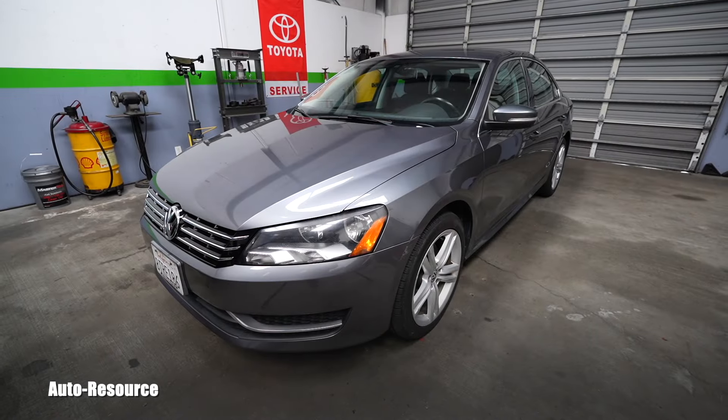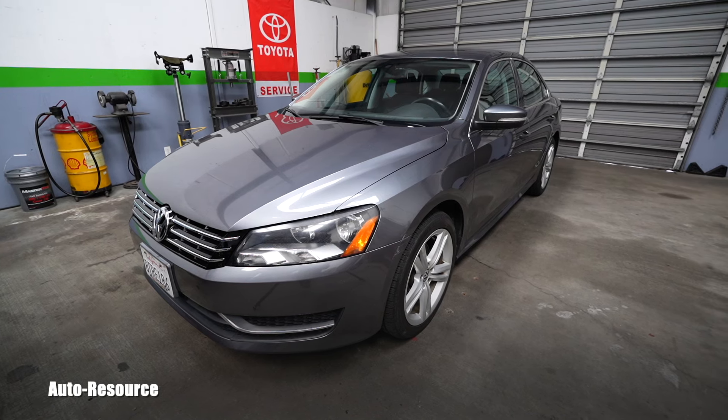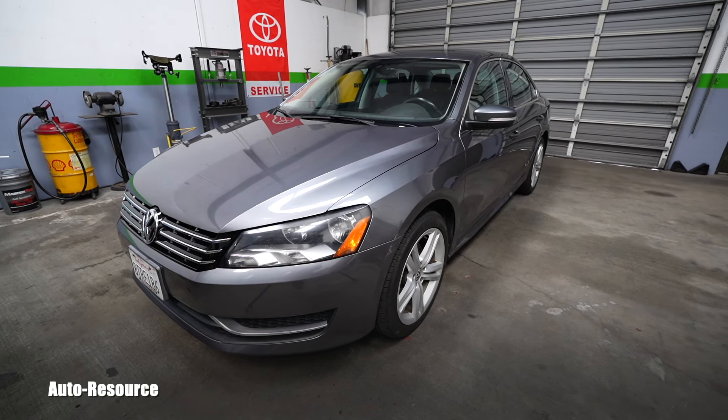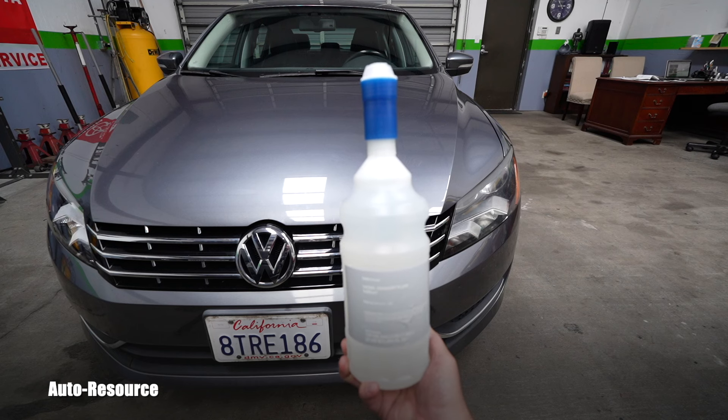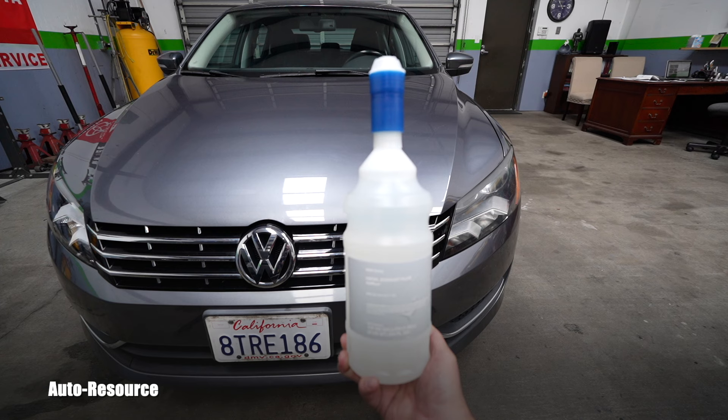Hello friend, how is it going? Welcome back to Auto Resource YouTube channel. You can see my own 2014 Volkswagen Passat TDI, and in this video I would like to show how you can refill diesel exhaust fluid, which Volkswagen calls AdBlue.